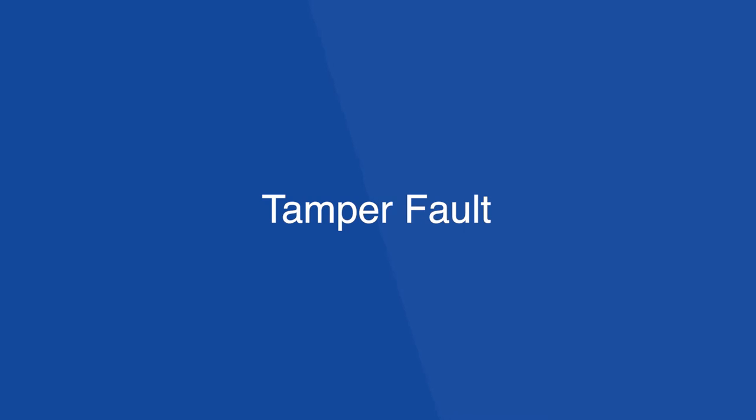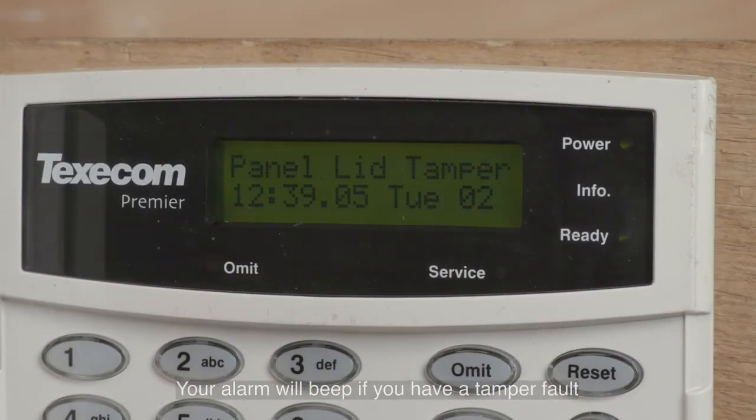Tamper fault. If you have a tamper fault, then the alarm will keep on beeping until the tamper has been fixed or the zone omitted.